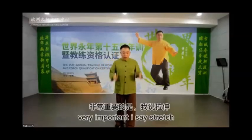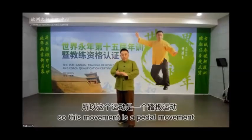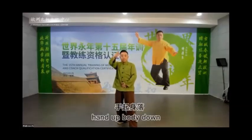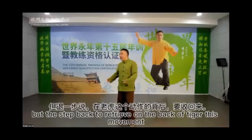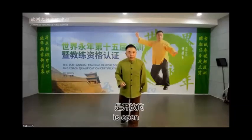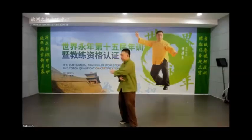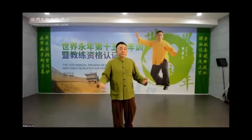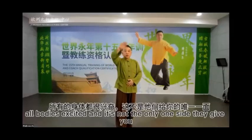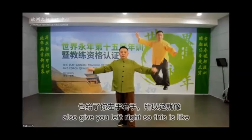Very importantly, I say stretch. This movement is an up and down movement — hands up, body down. This is a stretch for White Crane. But Step Back to Retreat on Back of Tiger is open — not open up and down, but open left and right. So Tai Chi is wonderful. It gives your whole body exercise. It is not only one side — it also gives you left and right.